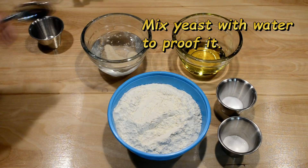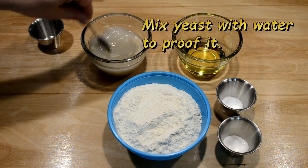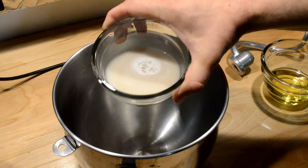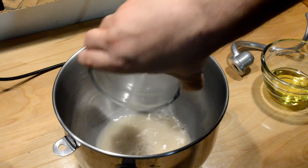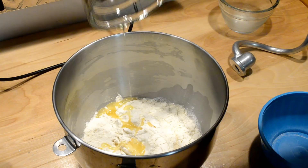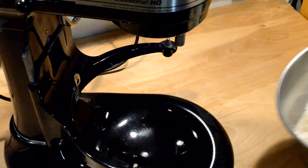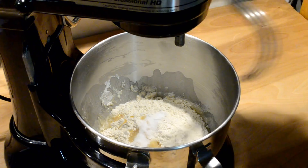Stir it in, get it activated, and let it proof for 5 to 10 minutes. Now with the yeast proofed, let's go ahead and pour that in. I'm going to add my flour, the oil, and the salt and sugar. Let's get it in the stand mixer. Put the dough hook attachment on, fire it up and knead it for a few minutes at least.